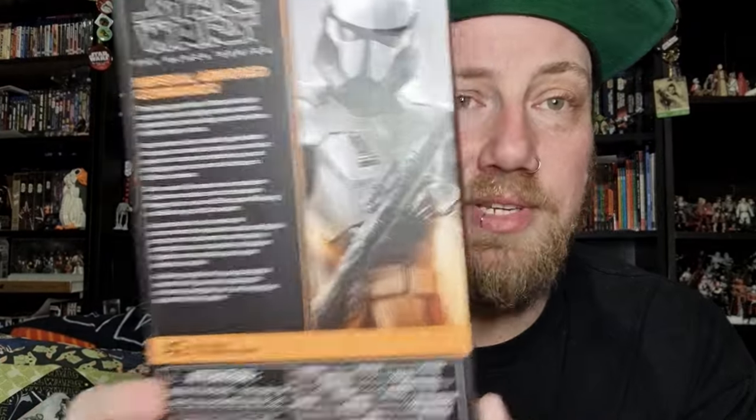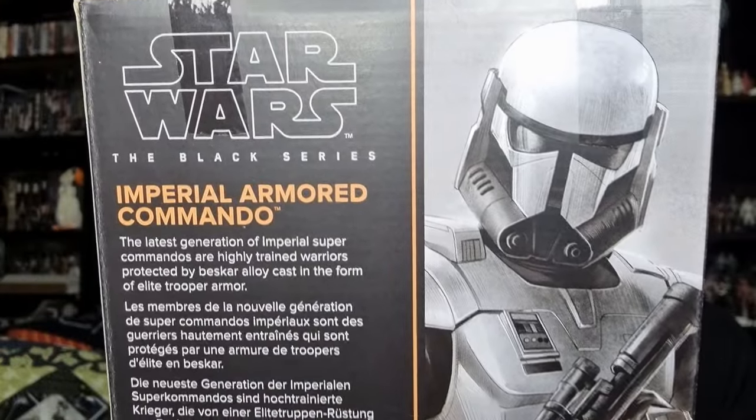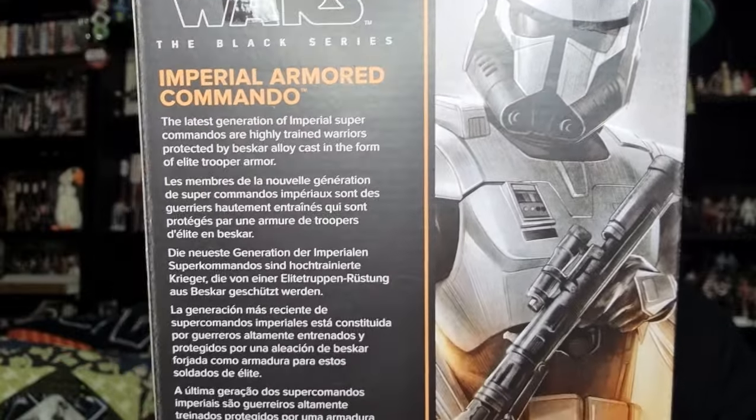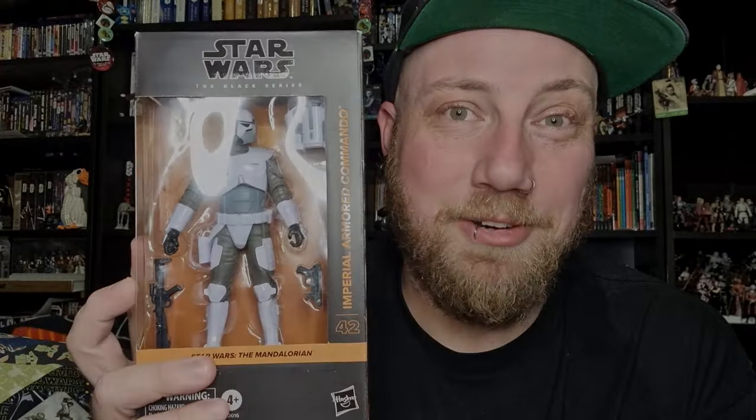Being made of Beskar as well — I'm thinking that having the figure in hand will increase my appreciation of the armor look. Before we open it, we'll take a look around the packaging. It's got a cool picture on the side, a little bio on the back you can check that out and have a read. It's a pretty cool picture — besides that, let's bust it open and have a look.